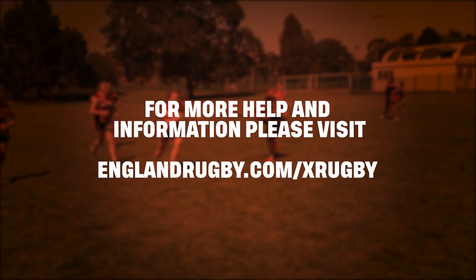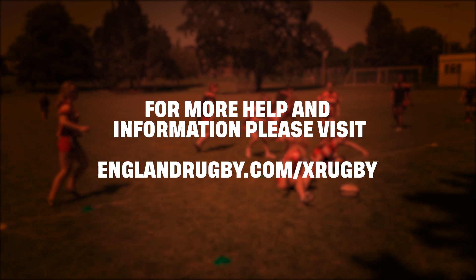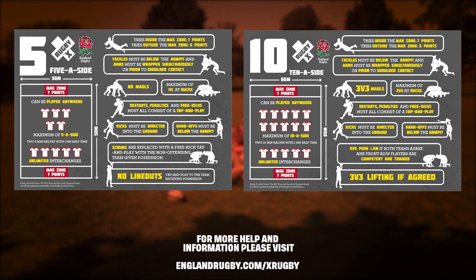For more help and information, please visit englandrugby.com/xrugby.